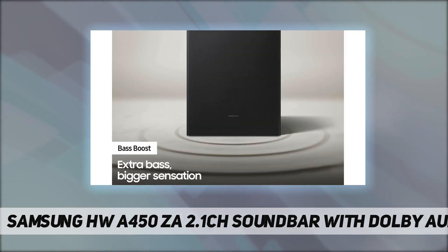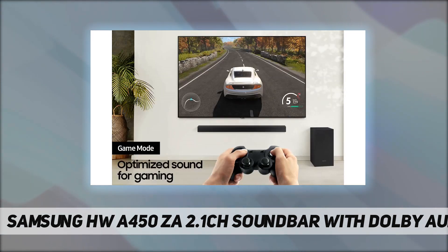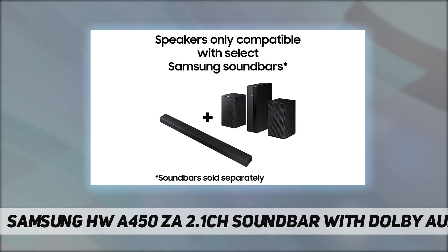Bluetooth TV connection setup is a breeze — easily connect your soundbar to your TV wirelessly. Game mode boosts your gaming experience with perfectly synced directional audio that moves with the action on screen, plus crosstalk cancellation that minimizes distractions.